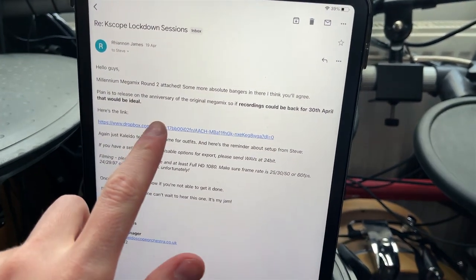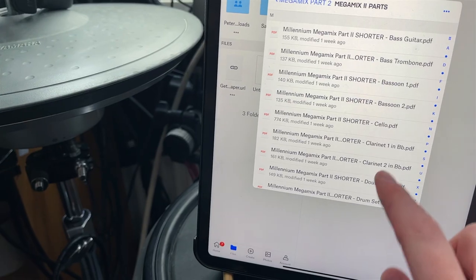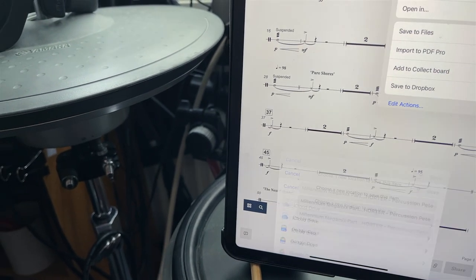So first things first is to have a look at the part. We get a Dropbox link that they send to us, I'll download the part. My part will be in here somewhere — Percussion Pete. I can see some clash symbols, which are my favourite things. Save to files.